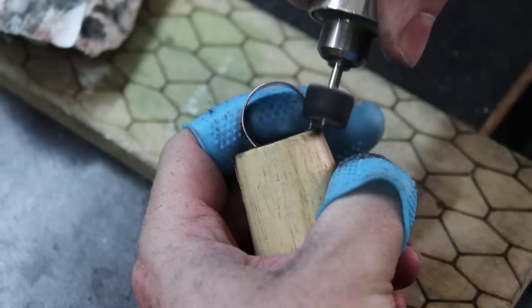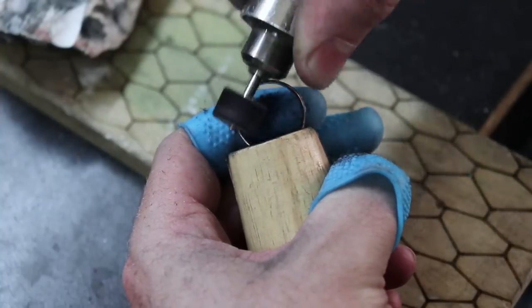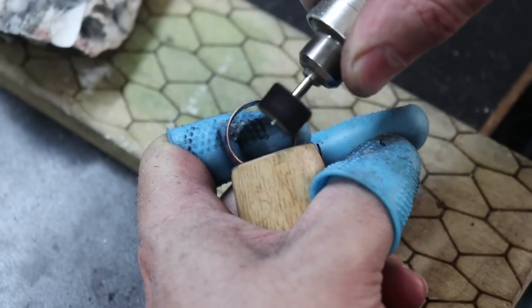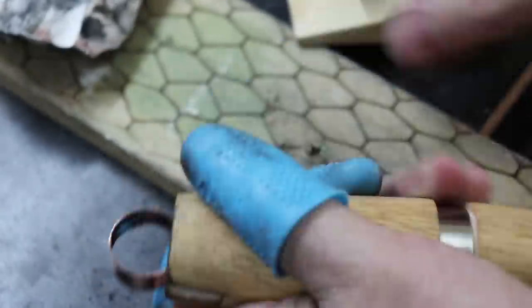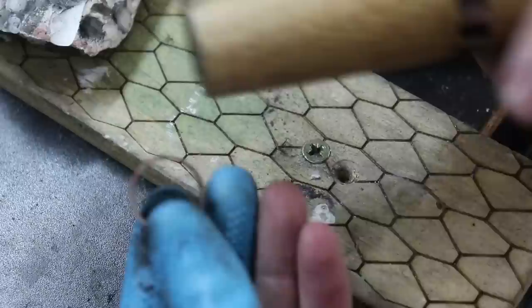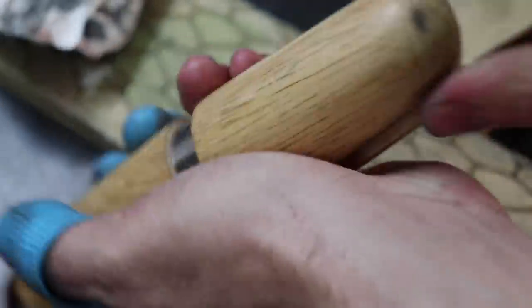Also, if you have any soft stones in your piece, make sure you do most of your polishing before putting the stone in, because if your abrasive grit is too high you can actually start to damage the stone.